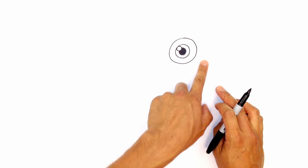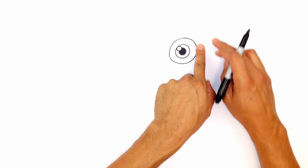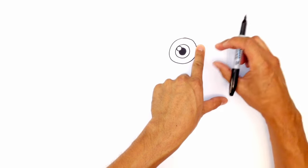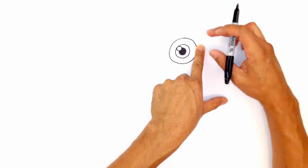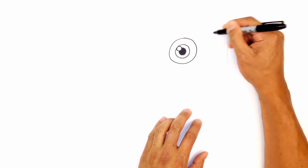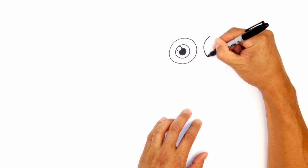Let's move over to the right side and draw the other eye. The character is facing that direction, so this eye isn't going to be round — you're going to see it almost squashed. I'm going to leave a little gap in the center and raise this eye up just a little higher than the one on the left. Starting from the top, I'm going to draw almost a half curve from the top down to the bottom.